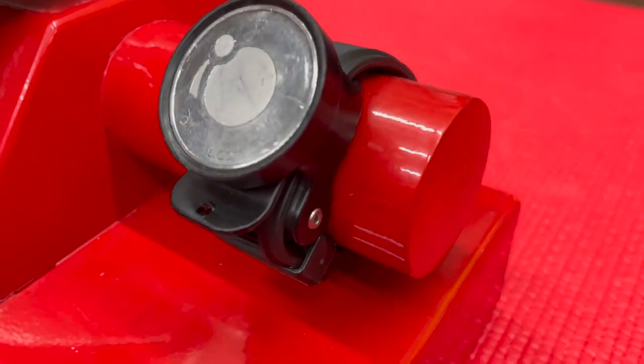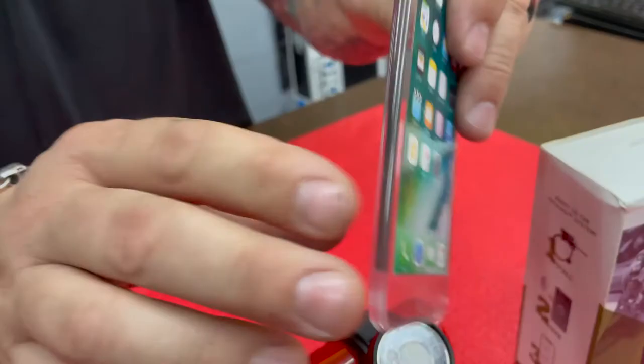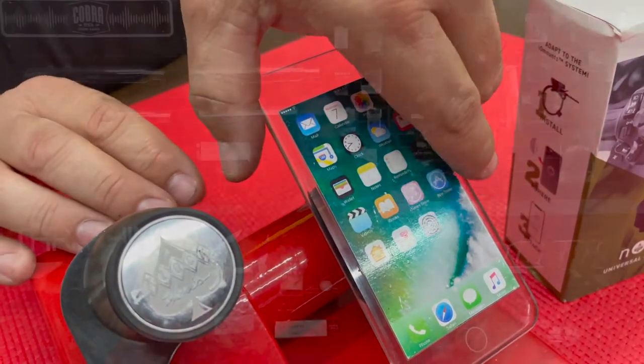To use the mount, you simply install the mount to your bike with the included hardware, attach the razor-thin IO adapt stainless steel adapter to your device, and you're instantly connected to the powerful IO core magnetic carrier. It's a simple, secure, and universal system.